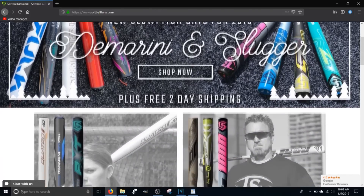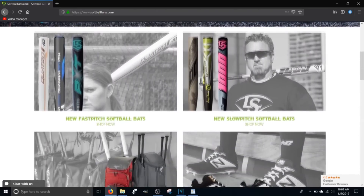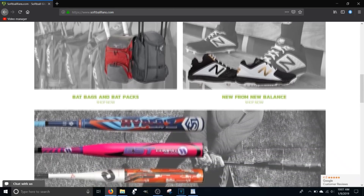Hey guys, this video is brought to you by the crew at Softball Fans. Be sure to stay tuned to the end of the video for a good way to get some good pricing on this as well as all the other products they have to offer.